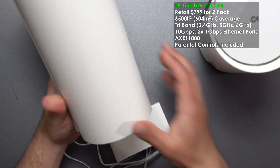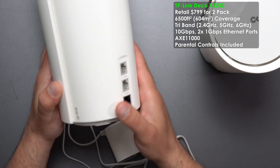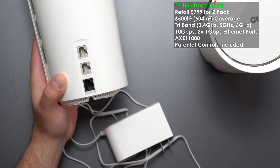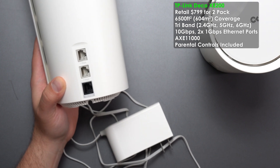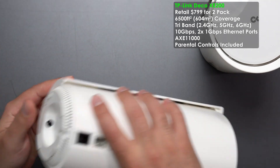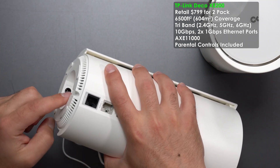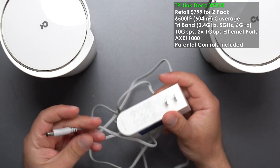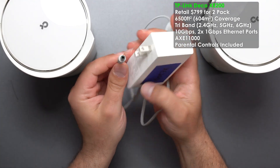Next up we have the TP-Link Deco XC200. It has three ports: two gigabit ports and a whopping 10 gigabit port — crazy fast. The power goes in from the side through a little slit. It is 100 to 240 volts.